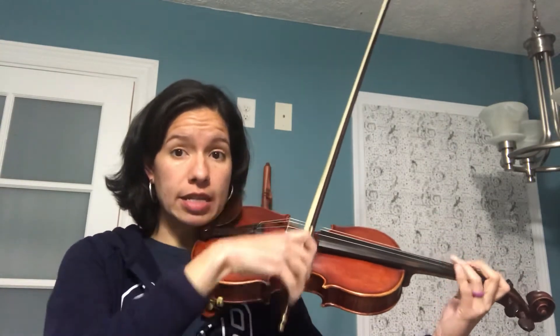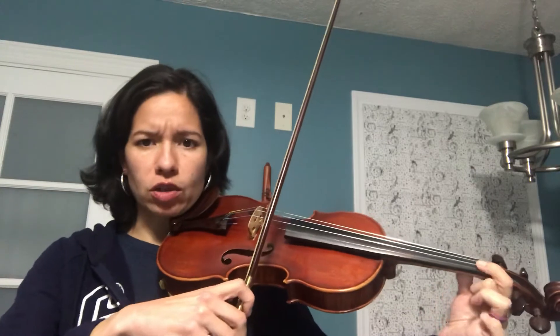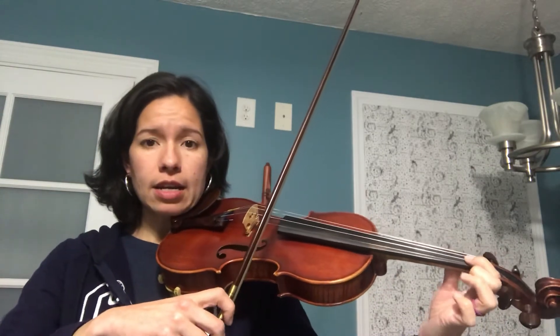Remember that when you play that C and G, you can only move the third finger. You don't need to move the whole hand — you can leave the C down, that second finger down, and move only the third finger for that G. Let's try and play it together, making sure you're also counting the rhythm. Start on that B flat, measure 12.